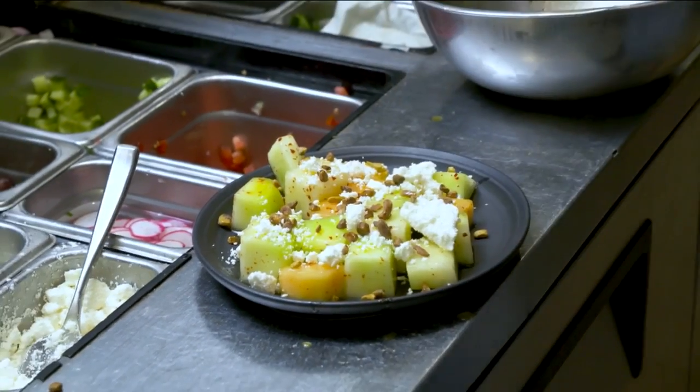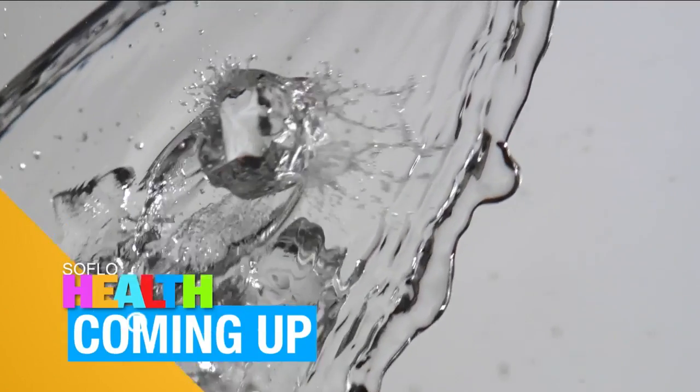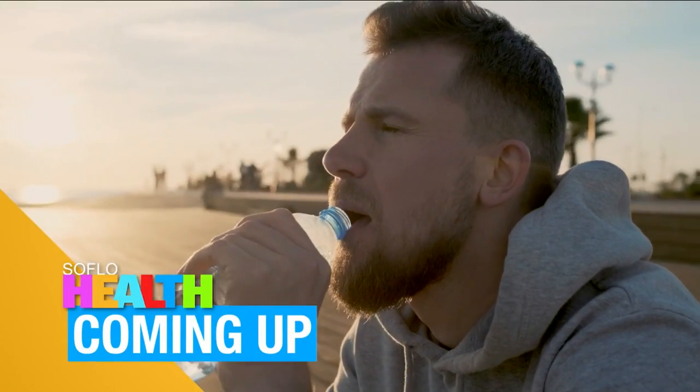Chef, thank you so much. I don't know what to try next, but I'll figure it out and you can keep watching SoFlo Health. Find out what happens to your body when you don't drink enough water after the break on SoFlo Health.